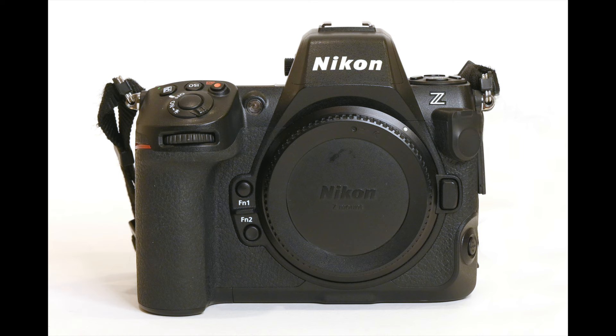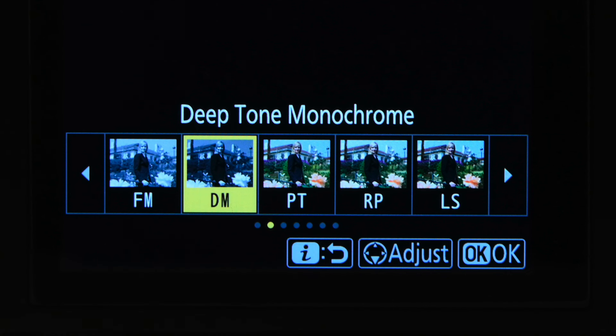Welcome to another edition of Jules Voto's Photo Focus. In this video, I'm going to be talking about the deep tone monochrome picture control for the Nikon Z8, which was introduced earlier in 2024 along with firmware 2.0.